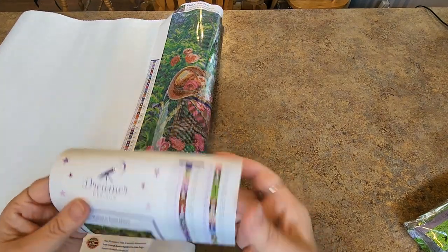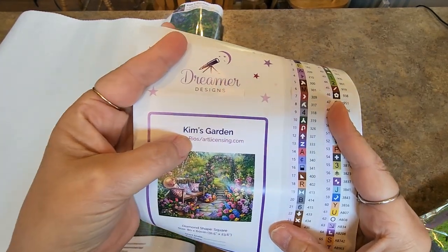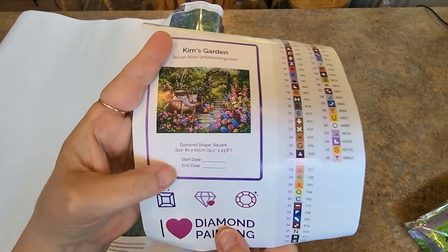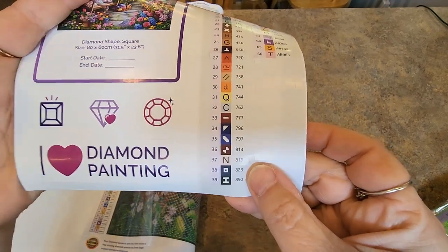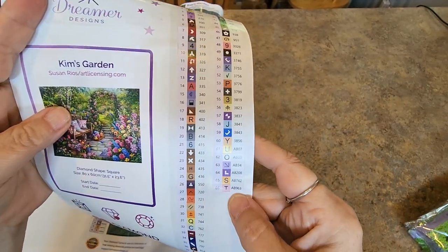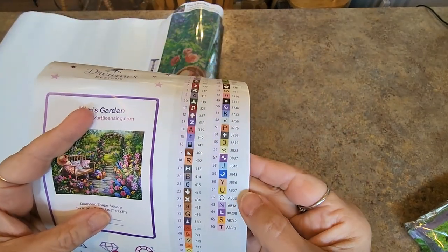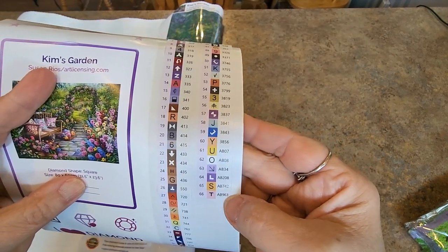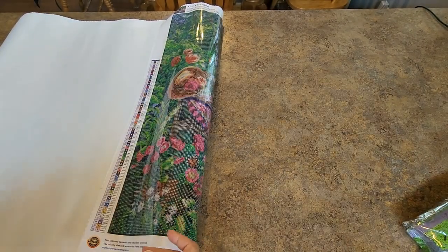Here's our sticker sheet. They have a nice sticker sheet now — it says Kim's Garden, Kim Rios, licensed through artlicensing.com. You can put your start and end date here, size information is here. We have some extra stickers and labels that are all individually cut — they will peel right off and go on your containers when you kit up. There are 66 colors here. Dreamer Designs does their ABs at the bottom, so we have 6 AB colors — looks like some yellows, purples, and a pink.